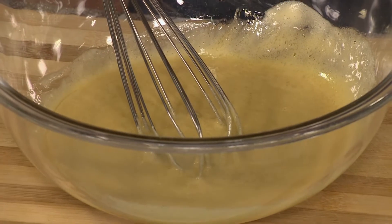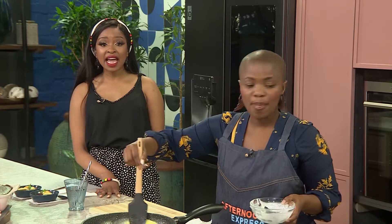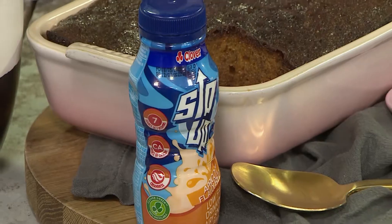And what I'm going to add — to replace the milk — I'm using Clover's Sip Up. We're using the apricot flavour because apricots and malva are just a match made in heaven. We are using Clover's Sip Up in this recipe. Get in on all of the action and take the lead advantage with Sip Up from Clover. It is available in delicious flavours, and today we're using apricot. I love that because there are other flavours too.